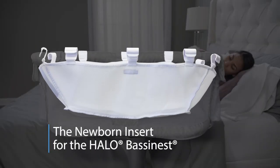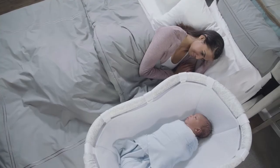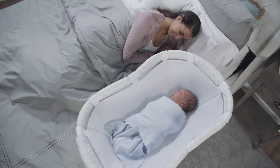Introducing the Newborn Insert, exclusively for the Halo Bassinet Swivel Sleeper, designed to provide a narrower sleep surface to help your newborn feel more secure as he transitions from the comfort of the womb to sleeping independently.